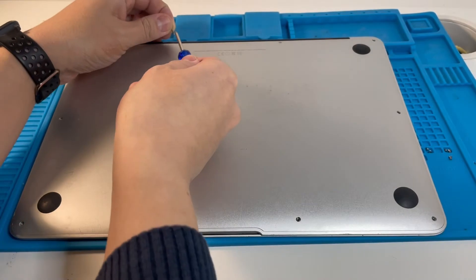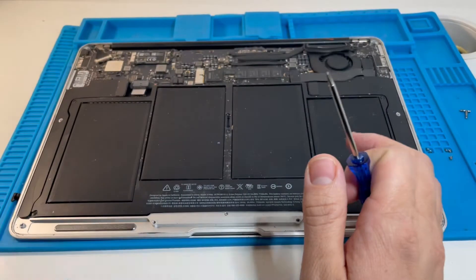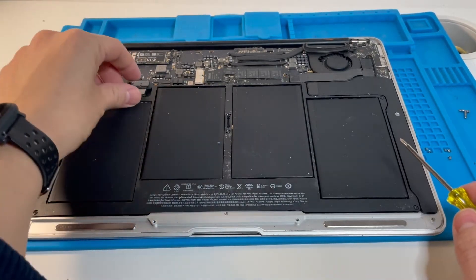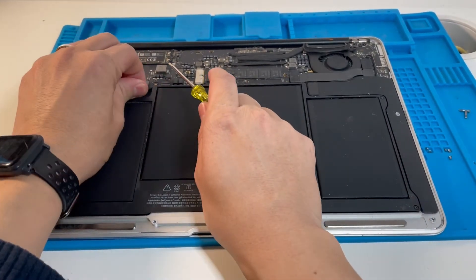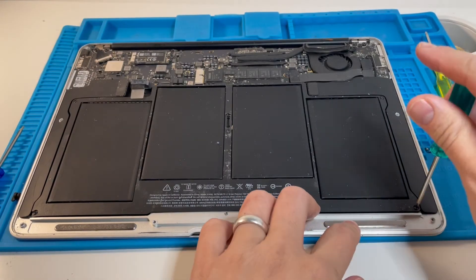The main thing to be aware of is that these two center screws are longer. The backplate just comes off. All we need to do now is disconnect the battery cable, and then we're going to use the Torx screwdriver to take off the screws.